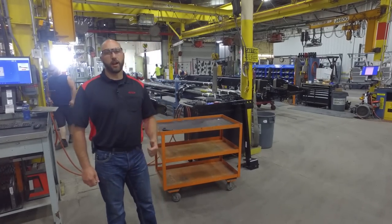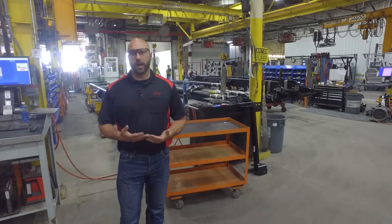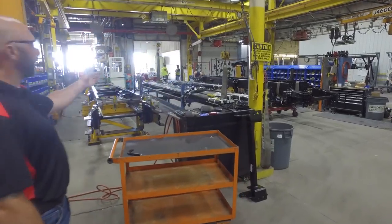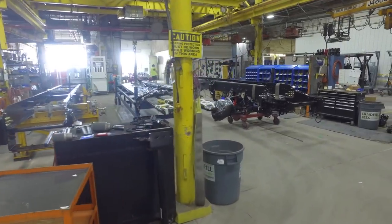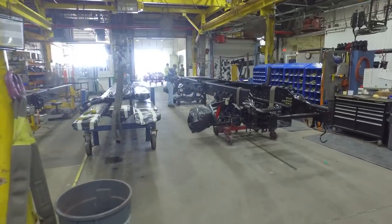Here we are in our frame up area. These are where the birth of the truck is, as I call it. These frames are started over here — we actually build it from the ground up. We grab these frame rails, we put them in each different pocket, and it actually progresses from one station to the next.